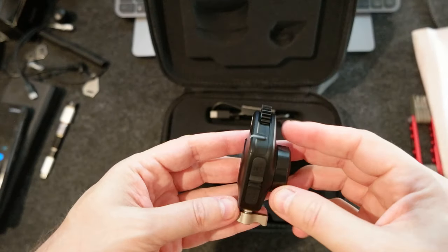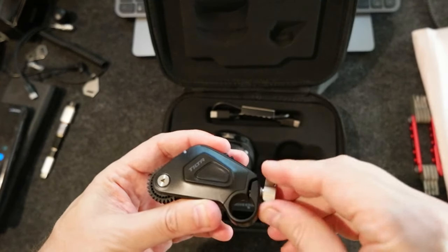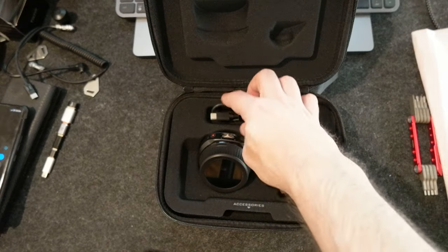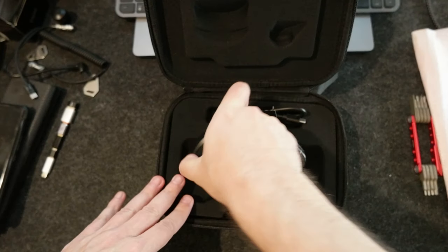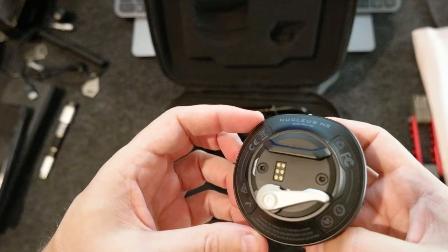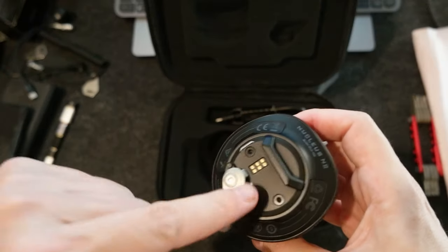So this is the motor — very compact. I thought it was much bigger, but in reality it's not. Very cool. There is a USB Type-C on both sides. And this is the control unit — I thought it was bigger too, but it's not. So here there is a nano rail, this is how you close it, and here are the contacts.